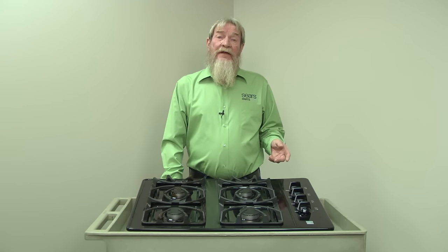Hi, this is Wayne with Sears Parts Direct. Today we're going to talk about cleaning burned-on residue and food particles from your gas cooktop.